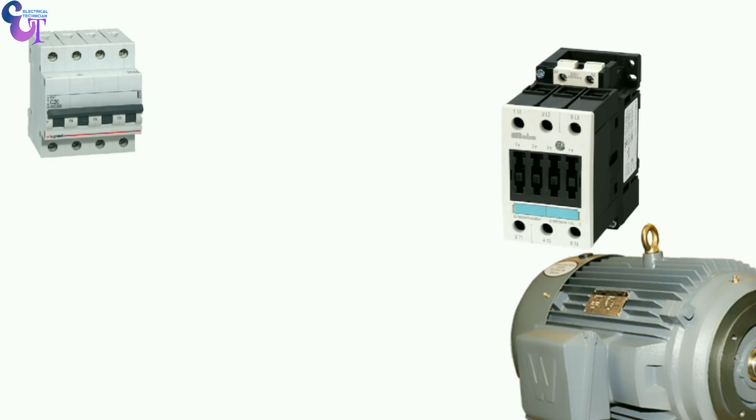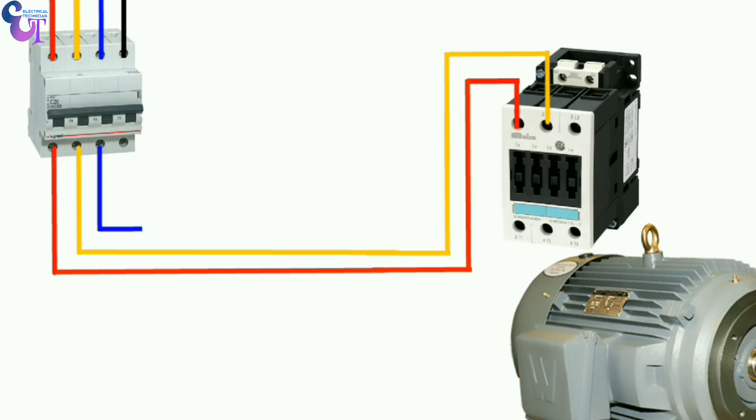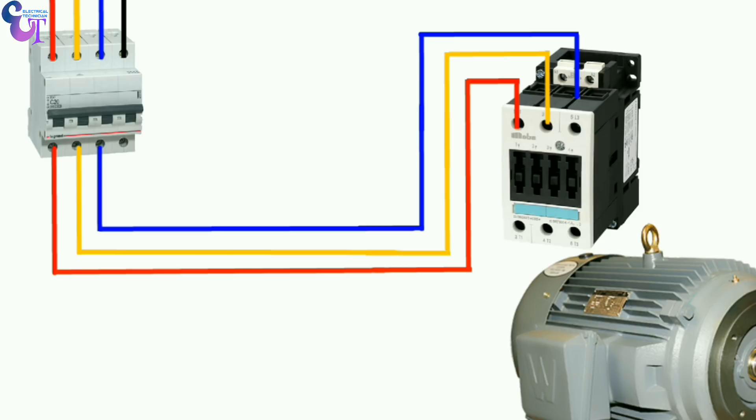We have to take three phase power supply and a neutral supply, and we will connect all this power to the incoming terminal of the MCB. From the output terminal of the MCB we will connect line one, line two, and line three supply to the contactor incoming terminal. After connecting, we will connect a wire from the output terminal of the contactor to the motor terminal.